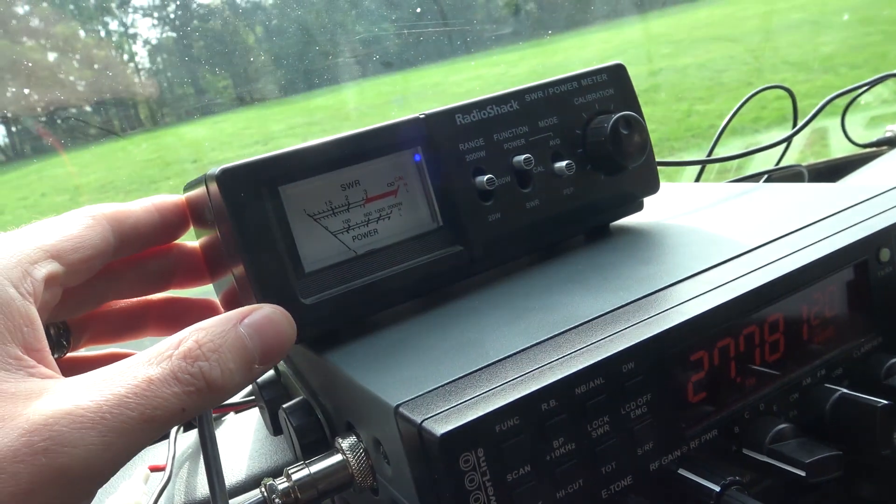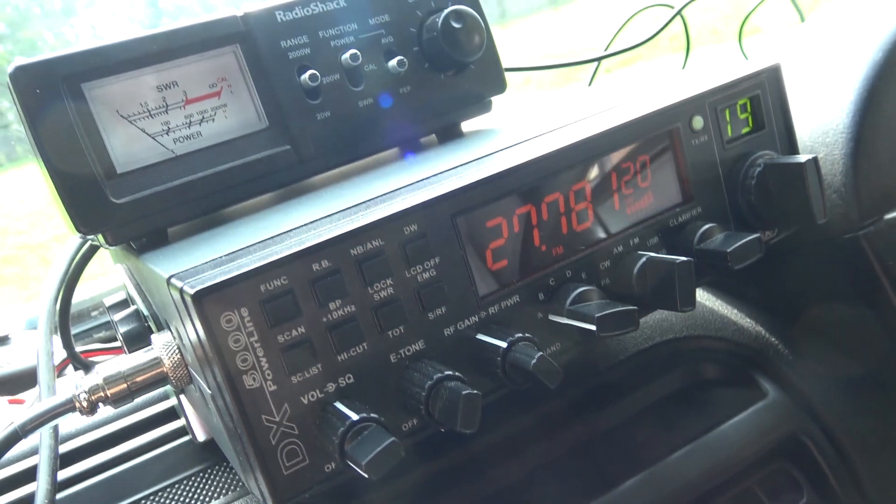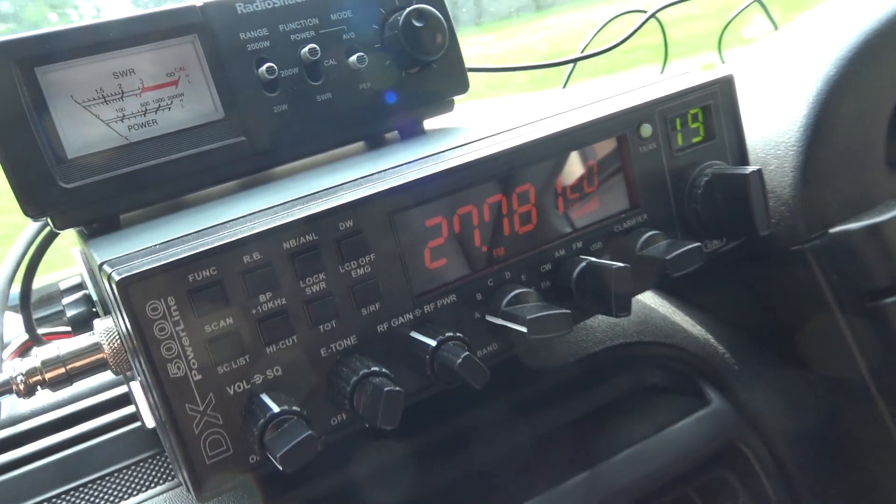I didn't even have to adjust anything on it. I've got the meter there just in case, but it's all right because you can get 40 watts out of it, so if you need a little bit of extra power you haven't got to run a burner or anything.